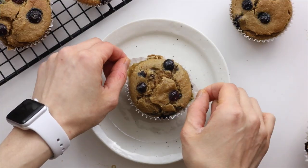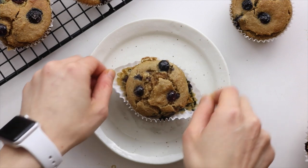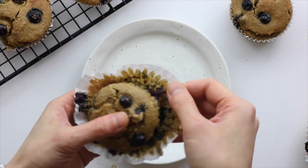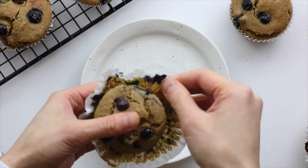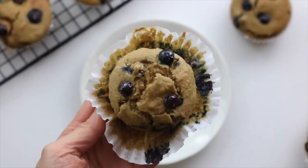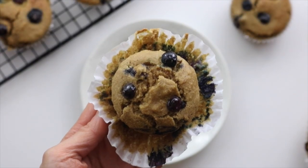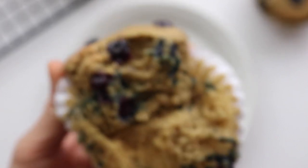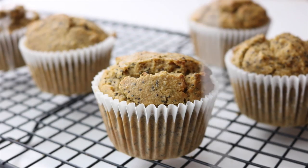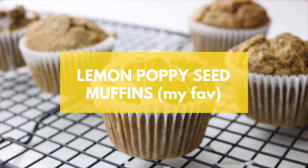Bake them for another 13 to 14 minutes or until they're fully cooked. To check your muffins for doneness, just stick a toothpick into the center — it should come out clean or with a few cooked crumbs. If it has wet batter on it, just bake for another minute or two. These muffins come out super moist and fluffy, and I love the flavor from the almond flour and blueberries together. I think this one was my boyfriend's favorite.